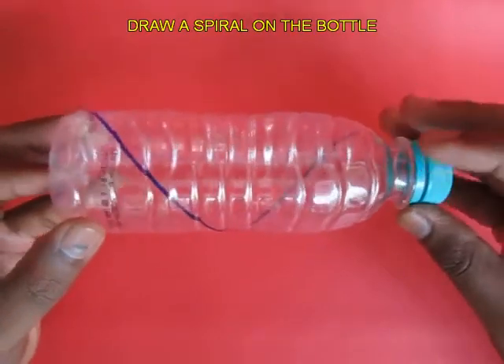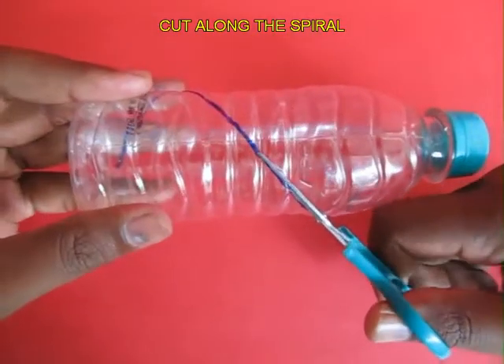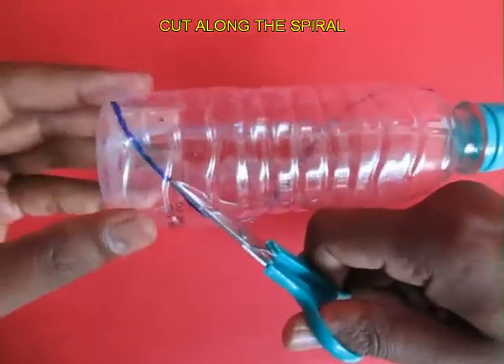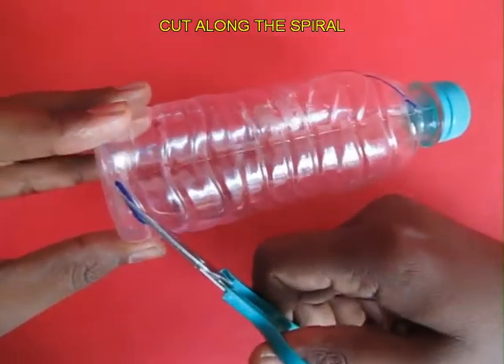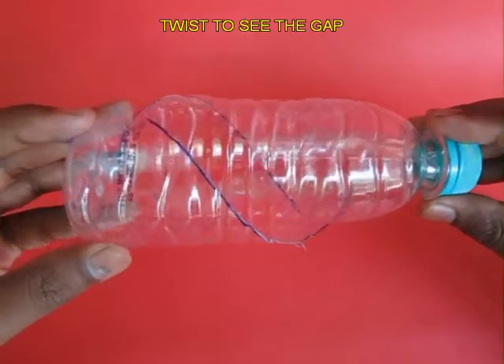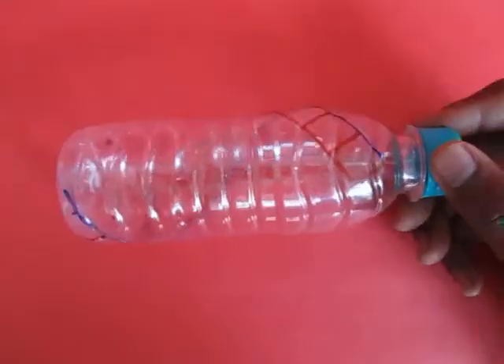First, draw a spiral along the entire length of the bottle and then cut it with the scissors. If you hold the two ends of the bottle — the lid and the base — and give it a twist, you will see a spiral crevice along the entire length of the bottle.